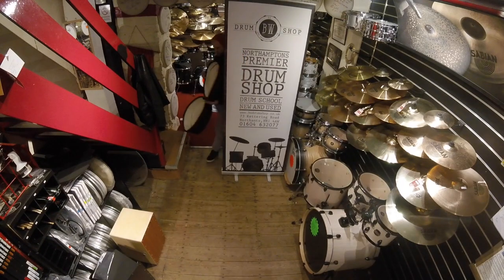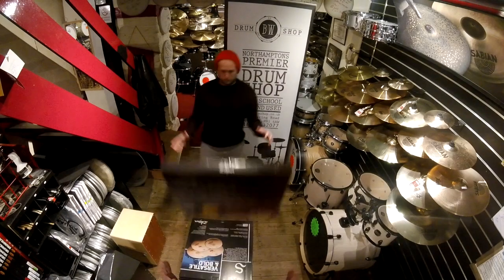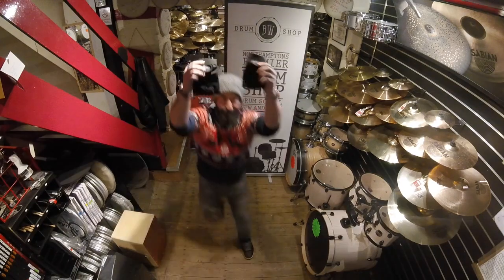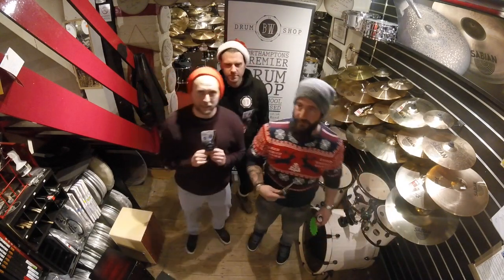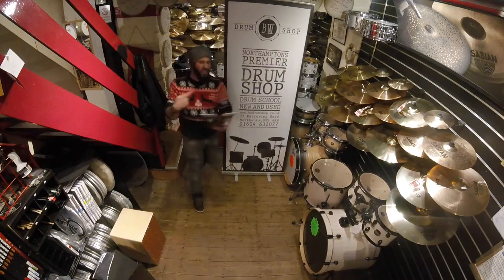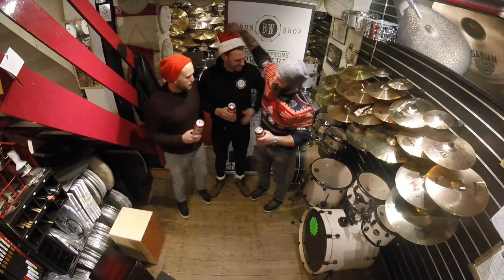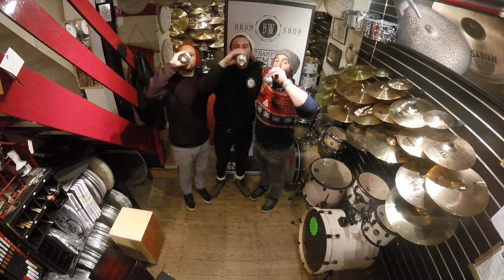On the eleventh day of Christmas my drum shop gave to me eleven flaceline cases, ten drumming markers, nine cymbal stackers, eight types of Zildjian, seven shakers shaking, six Vic Firth drumsticks, five remo rings, four vital tuners, three floor-tom legs, two drummers' verbs, and a practice pad for my knees. On the twelfth day of Christmas my drum shop gave to me twelve remo rings, eleven flaceline cases, ten drumming markers, nine cymbal stackers, eight types of Zildjian, seven shakers shaking, six Vic Firth drumsticks, five remo rings, four vital tuners, three floor-tom legs, two drummers' verbs, and a practice pad for my knees. Oh my god!